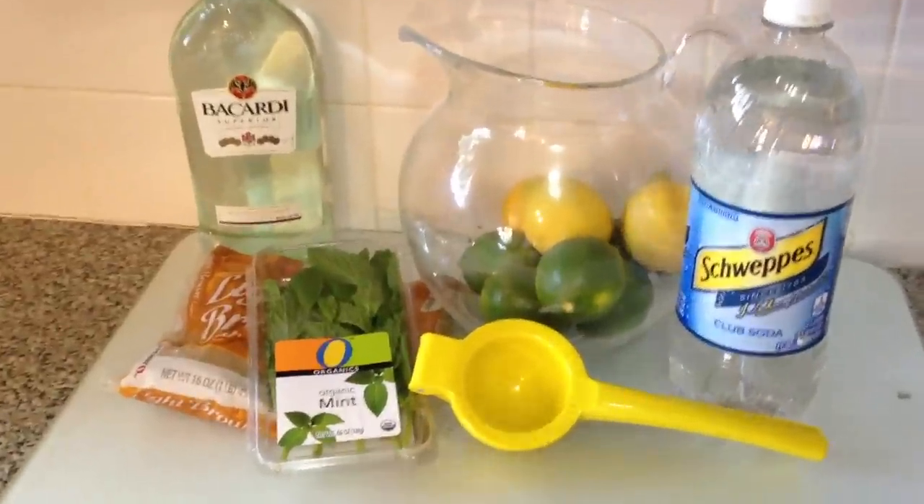Hey guys, it's Shannon from milkandcuddles.com and this is a super quick recipe showing you how to make a brown sugar mojito. It's a pitcher recipe so you don't have to do all of the glasses individually.